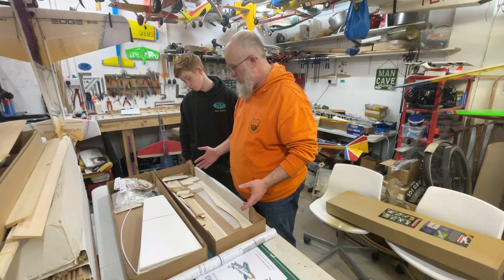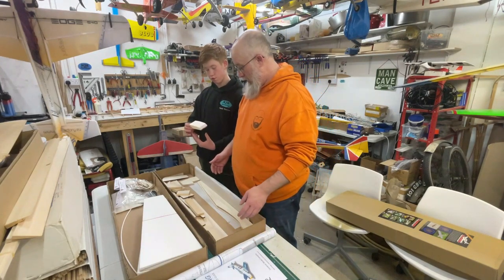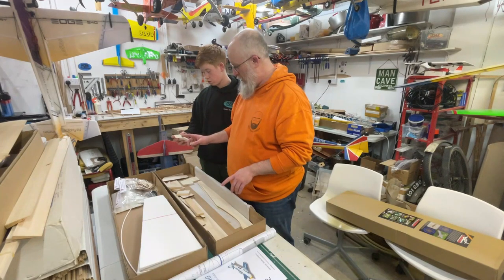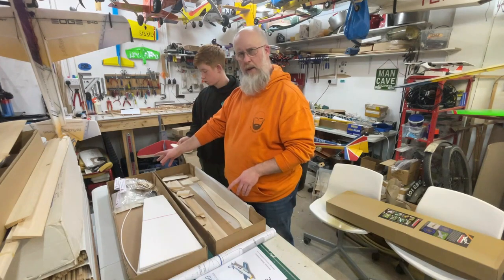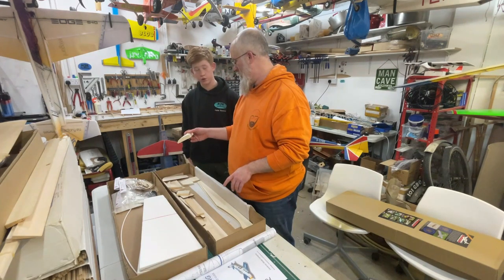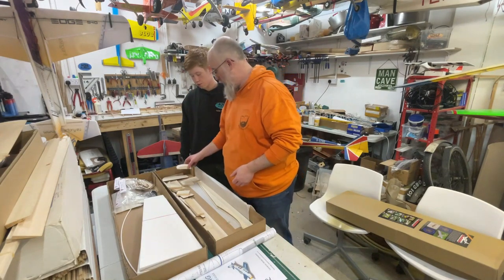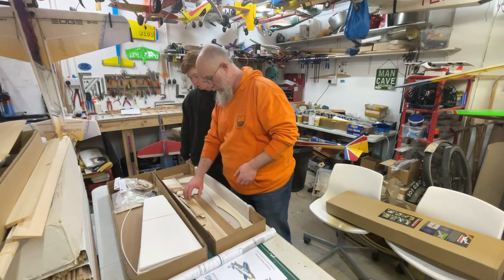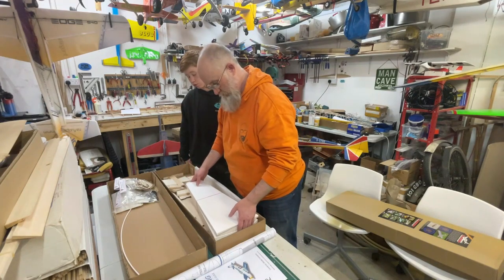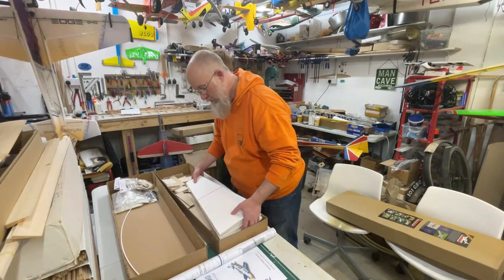First impressions: it's a complete kit. Nice colour on the front of the instructions, clear concise plan, and all the balsa parts appear to be nicely cut - they're just a bit random in the box. Some of the sanding isn't quite symmetrical, but that's probably been hand sanded on a belt sander to shape. We can easily sort that, and given what this model is going to be doing - going fast - we're not really going to worry too much about it.